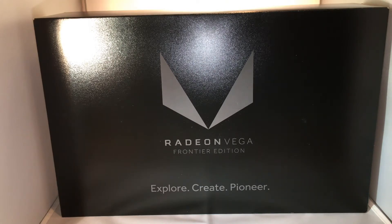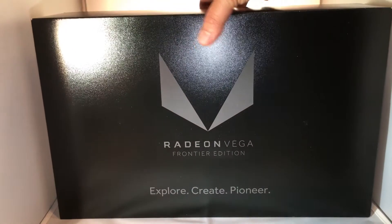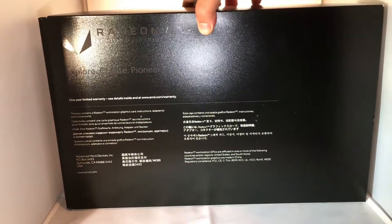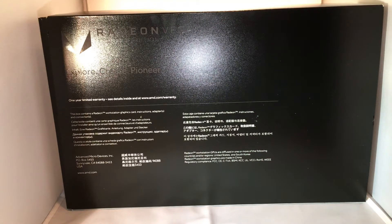Anyway, it came today from Newegg in a nice black box. We've got the Radeon Vega Frontier Edition — 'Explore, Create, Pioneer.' Let's get some footage of the back here — not much to disclose, just a one-year limited warranty, and 'Explore, Create, Pioneer,' et cetera.